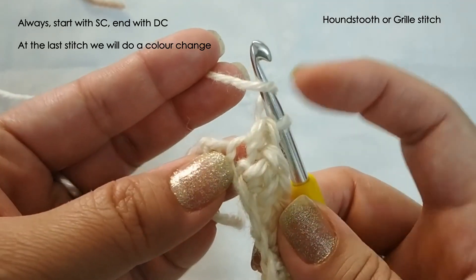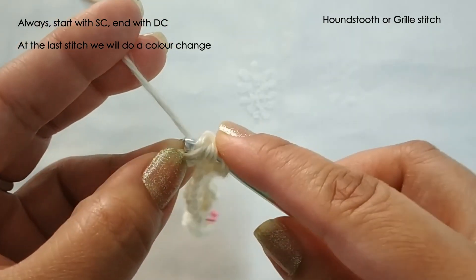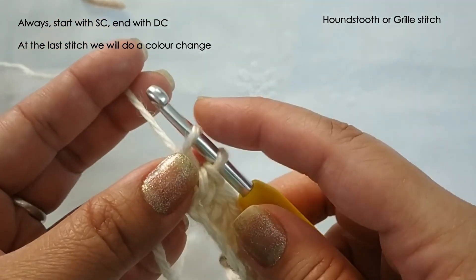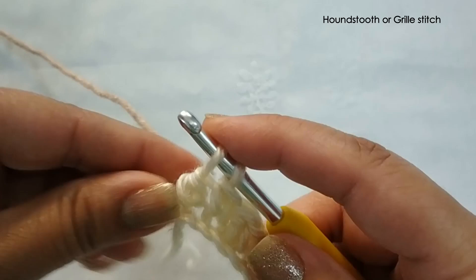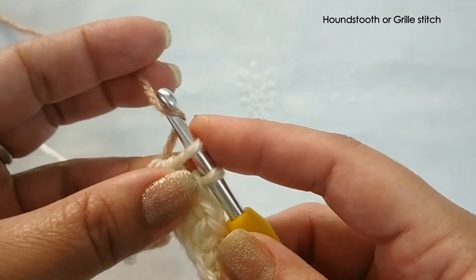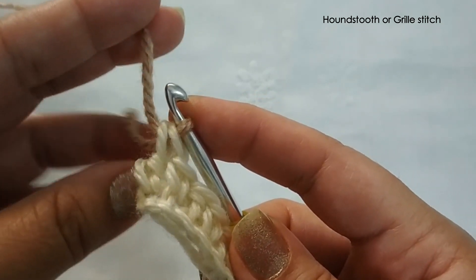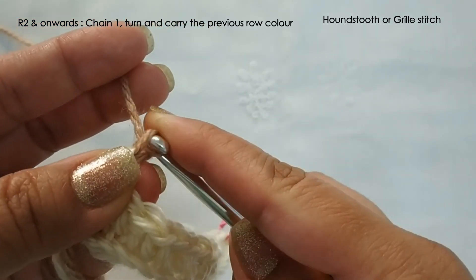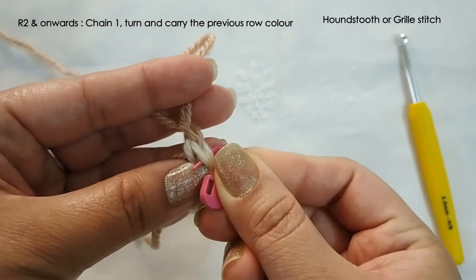Continue making alternating single and double crochet across the whole row. The last stitch is always going to be a double crochet — the second last should be a single crochet and the last will be a double crochet. Here we will also be changing colors: yarn over and pull up, three loops on the hook, yarn over pull through two, and stop. When you are left with two loops on the hook, do not complete the double crochet — take the new yarn, yarn over, and pull it through to complete the stitch with the new color. Then chain one with the new color and attach a stitch marker to the top of the double crochet.